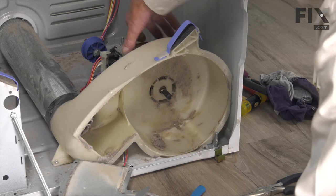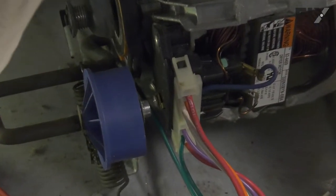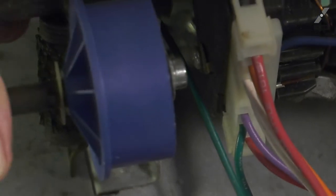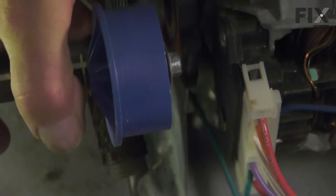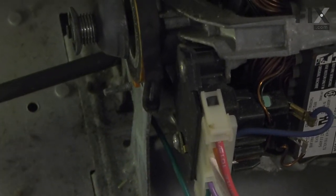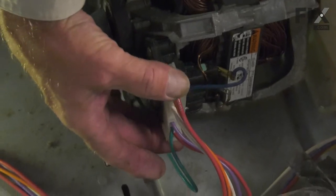We can retain the screws that secure that motor to the housing and pull that out and change it. We'll begin by removing that spring from the base frame — just grasp it with a pair of pliers and unhook it. We can then grasp the idler arm, tilt it up, and then pull it straight back. That will disengage it from the front of the blower housing. Next, we'll remove the wire harness — simply squeeze the two connectors on the side and pull that harness off.